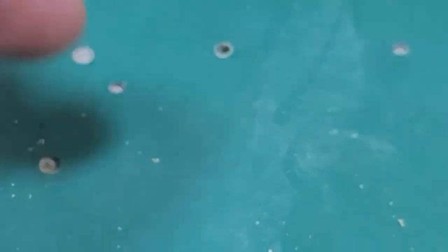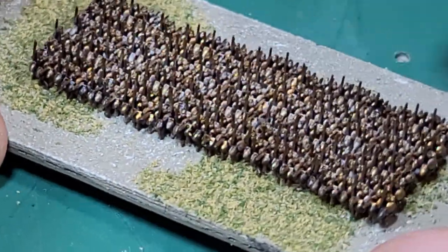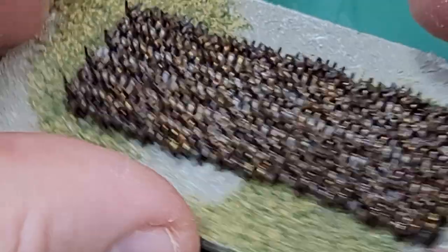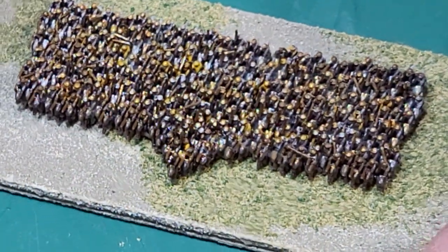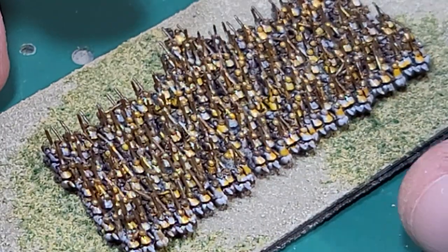The zoom feature is okay but a little fuzzy. This is a big unit of Greek cavalry — they've got round shields. Then this unit is a unit of companion cavalry; you can kind of see their helmets, and if you turn it you can see their cloaks flying behind them.